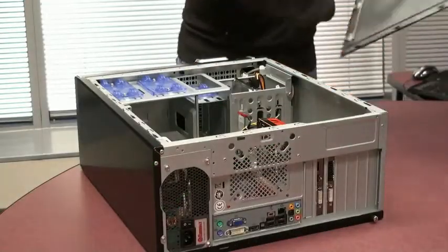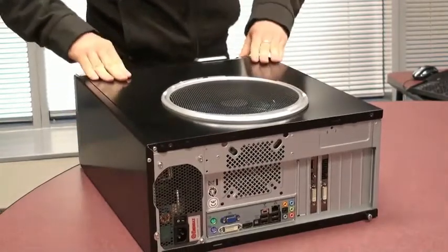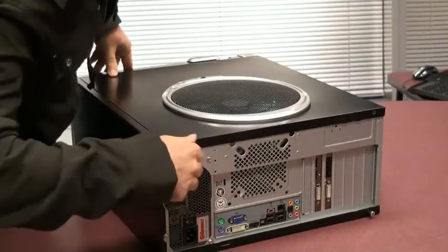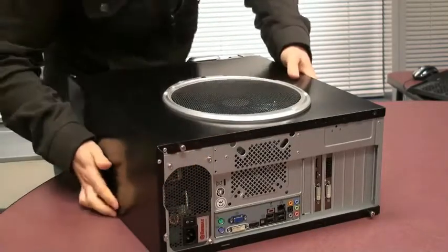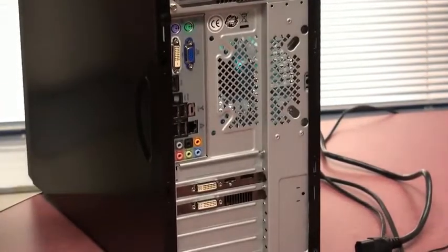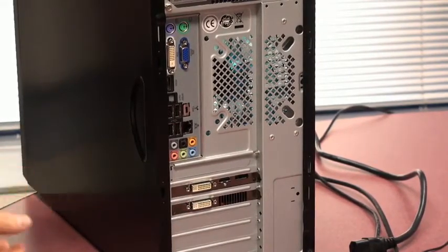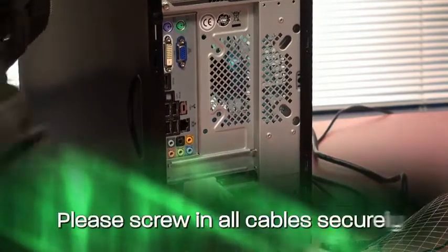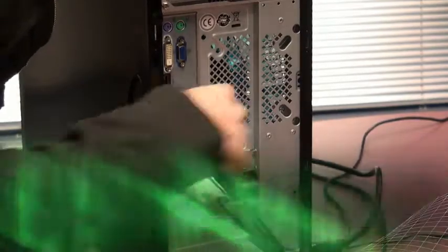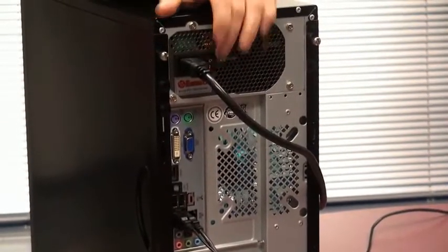Now that you've installed your graphics card, replace the back panel on your case. Remember to screw it in and reconnect all the cables to the back. The first thing you need to do is reconnect your display connector — this might be in a new position if you have a new video card and did not have one before. Reconnect all your peripherals including your mouse and keyboard, and lastly reconnect the power and turn your power supply back on.